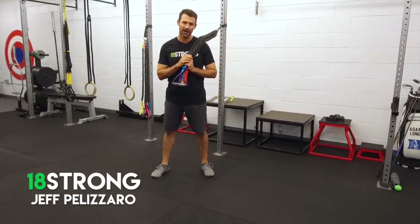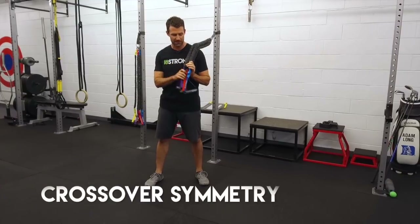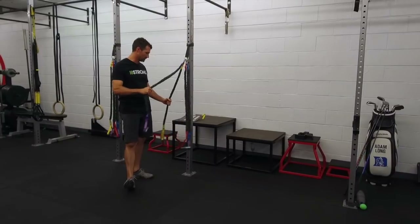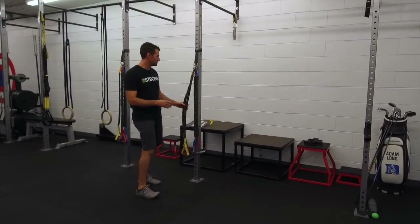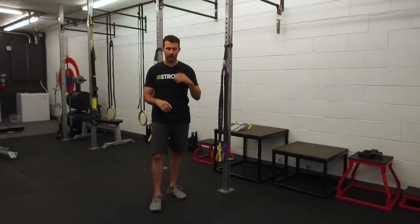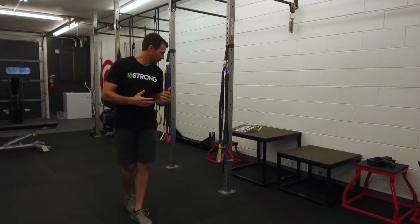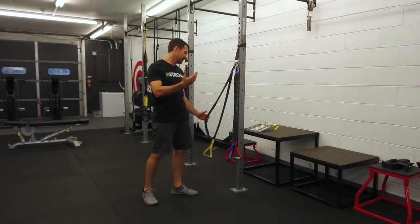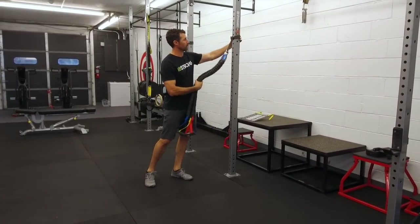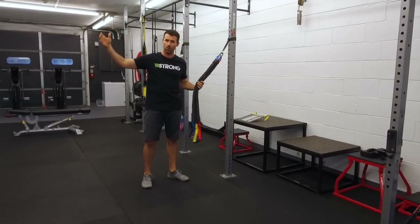I've got another what, why, how for you today and we're talking about the Crossover Symmetry package, which is basically some different resistance bands that you can hook up in your gym or your home. You can take them with you when you travel. It's a package of different resistances of bands that either attach to your squat rack or you can anchor them onto the wall.